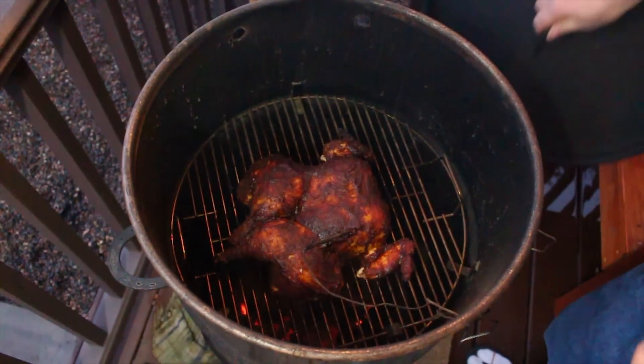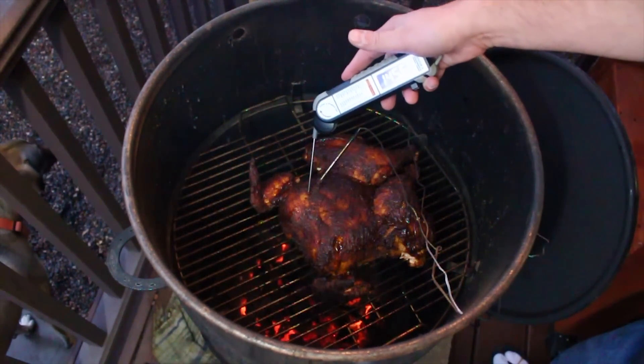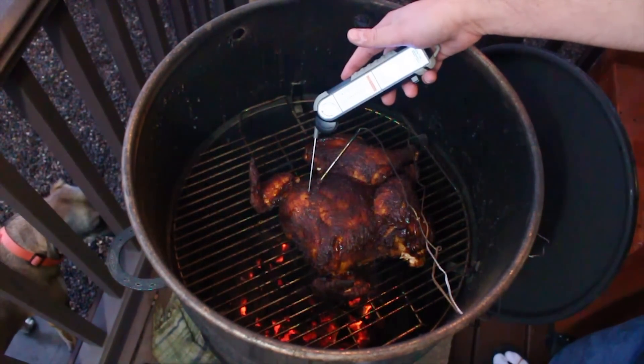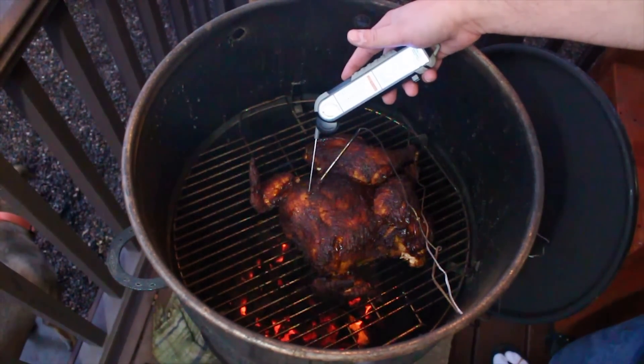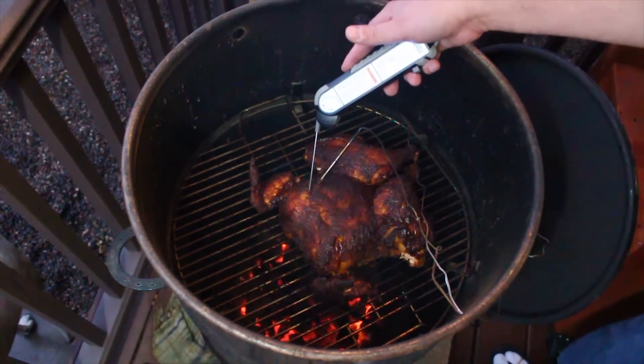Our chicken just reached 162 degrees. I'm going to go ahead and double check some spots on it. I have been coating every 10 minutes or so. Looks like I'm about 163, 162 — we'll call it 163. Let's go ahead and pull this off and we're going to let this rest.